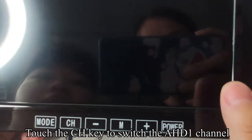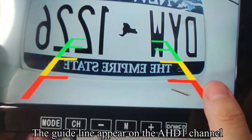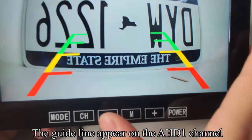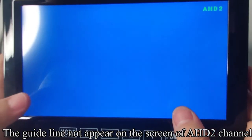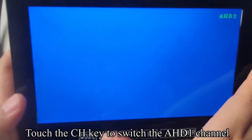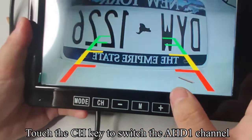Touch the CH key to switch to the AHD1 channel — the guideline appears on the AHD1 channel. Touch the CH key to switch to the AHD2 channel — the guideline does not appear on the AHD2 channel screen. Touch the CH key to switch back to the AHD1 channel.